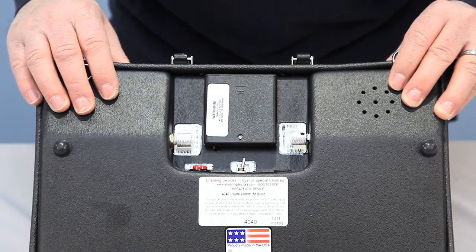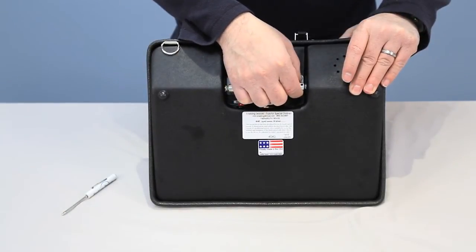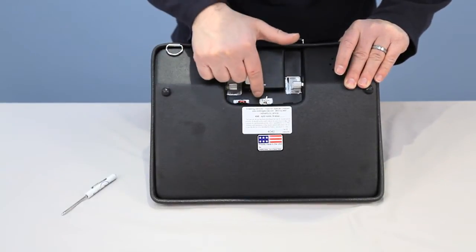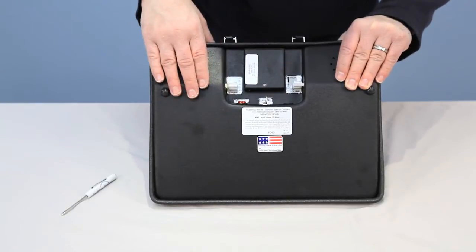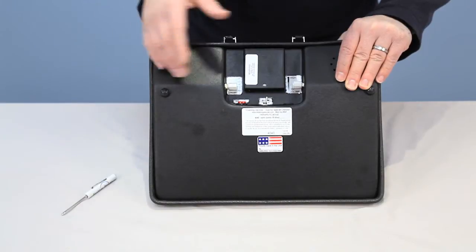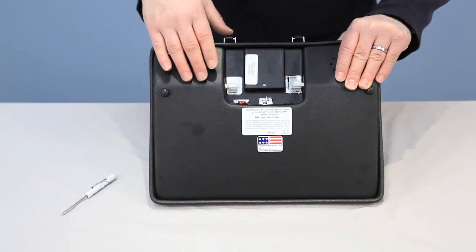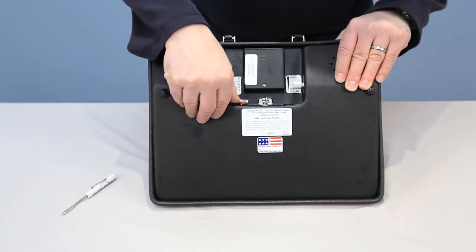Now I want to show you how simple it is to record a message on the communicator. First, turn the unit on and turn the volume up. During recording, it's important to have the vibration toggle switch set to off — you don't want any feedback during your recording. Once you've recorded, you can turn it on if you want to use that function.